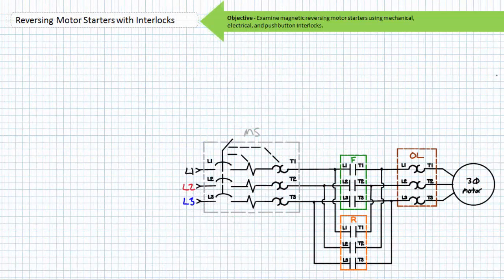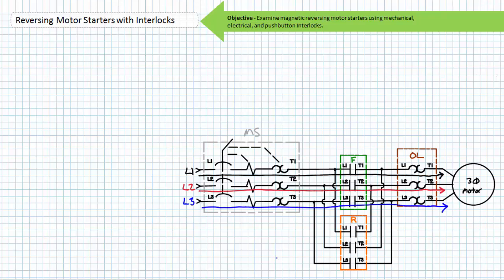It is for this reason magnetic reversing motor starters are employed. A magnetic reversing motor starter uses paired contactors to selectively energize a motor rather than a drum switch. In this case, the manual motor starter MS serves to disconnect the magnetic reversing motor starter for repair and service. One of the contactors is designated the F or forward contactor and is wired such that the applied phase sequence is L1, L2, L3 seen by the motor.